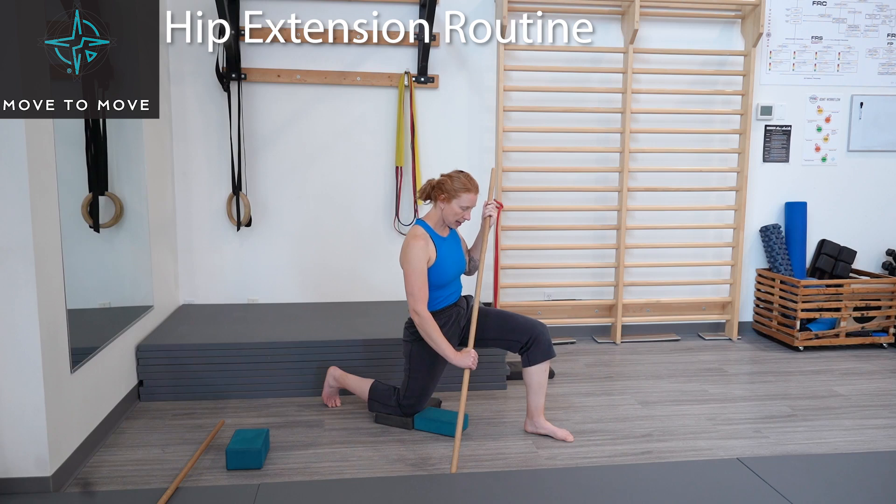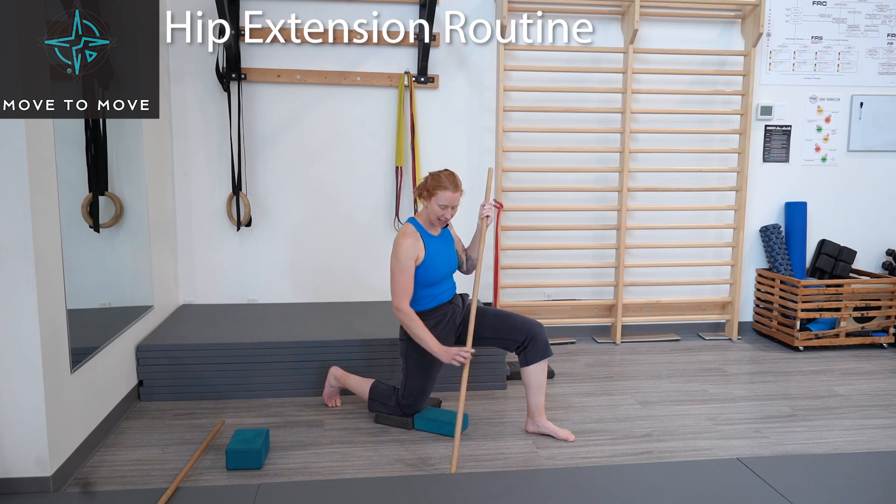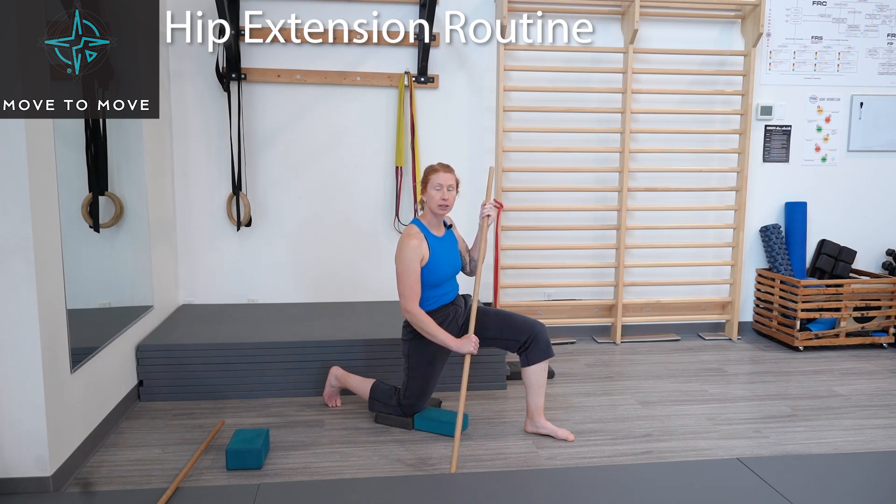We're in that nice end range stretch. Let's start our push — our PAILs. Drive that knee forward into the object in front of the knee. 20% effort, ramp it up to 40, 60, 80, 100% effort — safest greatest effort. Bring that knee forward for five, four, three, two, one.